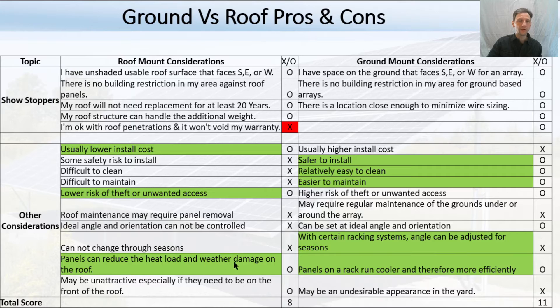Panels can reduce the heat load and weather damage on your roof — that's a nice benefit; it can make your roof last longer and reduce heat in your attic. However, panels don't like to run hot, and on the ground they get a lot more airflow, so they'll actually run more efficiently. Appearance is another consideration — if your south-facing roof surface is also the street-facing surface, you may not want panels across the front of your house, and you may not have a good spot in your yard either. When you download the spreadsheet and fill in your X's and O's, it will count them at the bottom. For my analysis, I have eight positives for roof mount and eleven positives for ground mount.